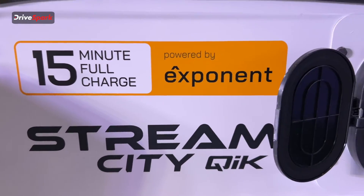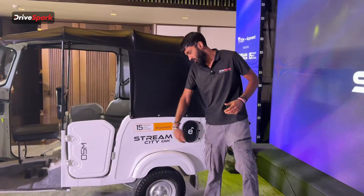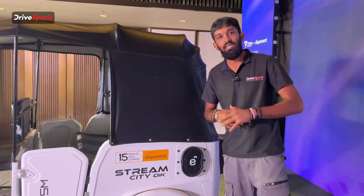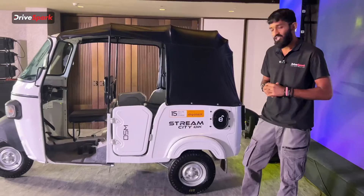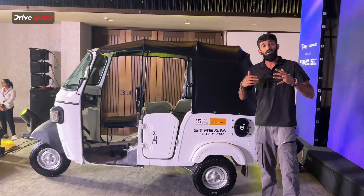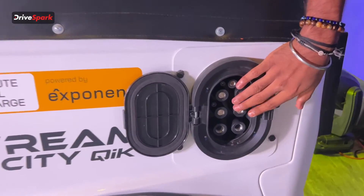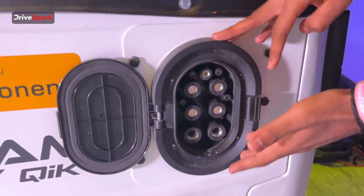What makes this electric three-wheeler stand out is the 15 minutes for a full charge. This works with Exponent Energy's e-pack — a battery pack made by Exponent Energy featuring liquid cooling and a whole lot of other conveniences. This is the e-plug by Exponent Energy, and through this we can achieve the 15-minute full charge.